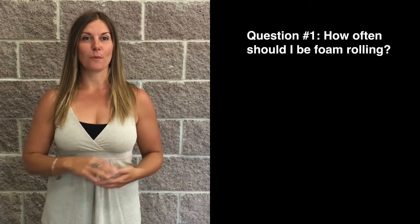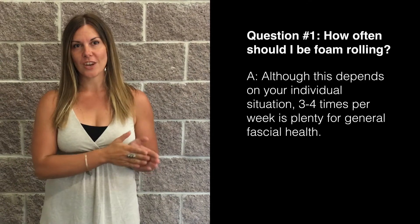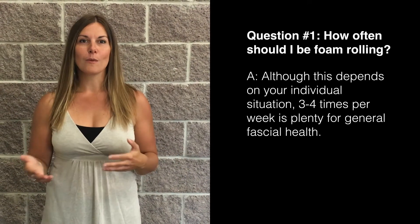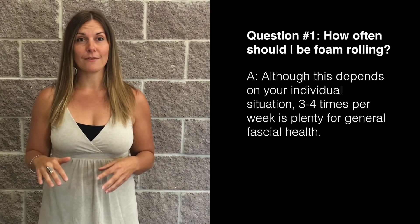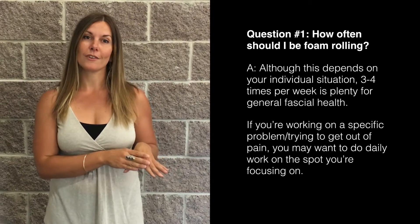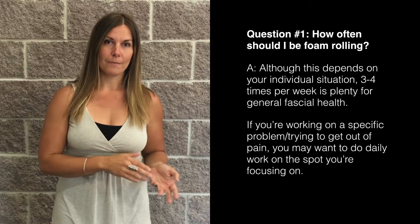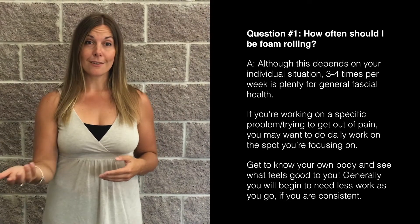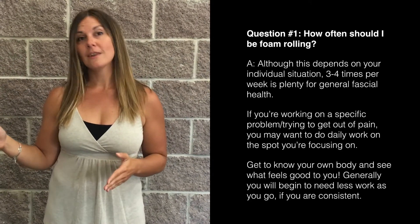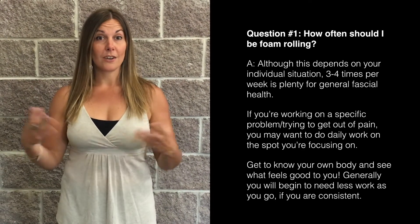Number one: how often should you be foam rolling? It's the number one question I get asked, and the answer is actually pretty individual. But generally speaking, a few times a week — three to four times a week, maybe when you go to work out or at home when you can think of it — is enough, plenty actually, for general fascial health. But if you're working on a problem area, if you have pain and you're going after a certain area looking to relieve or eliminate the pain, then you might want to do daily work on that particular spot.